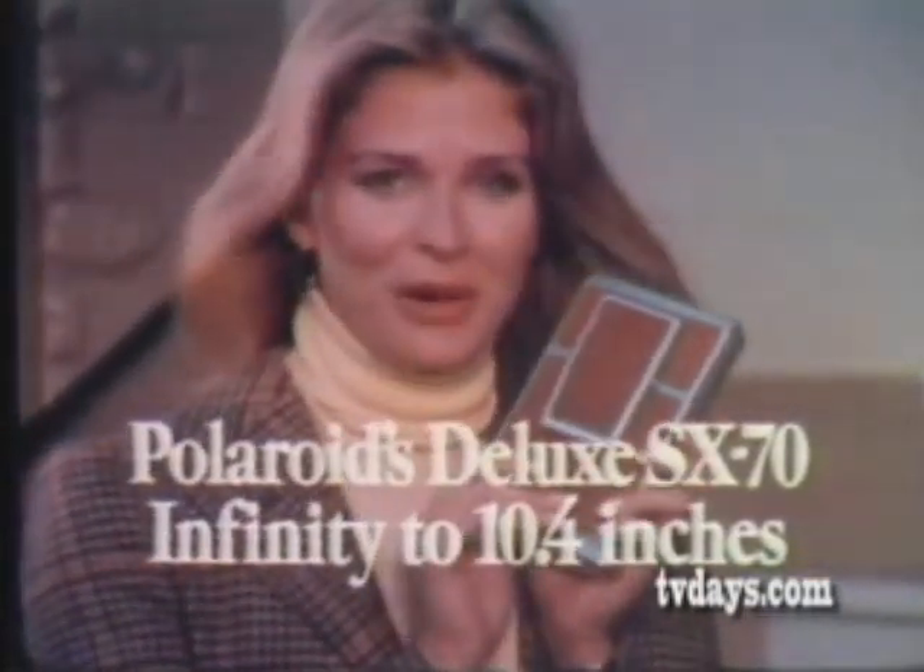The colors get really brilliant. Get yourself a deluxe SX-70 Land Camera — you'll see it's a different world up close.